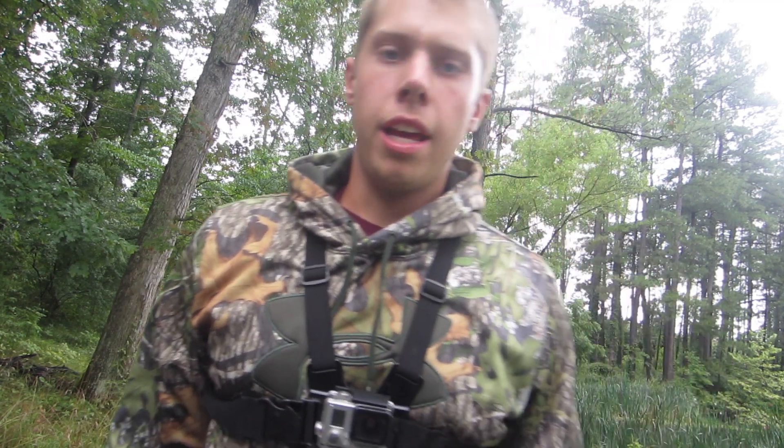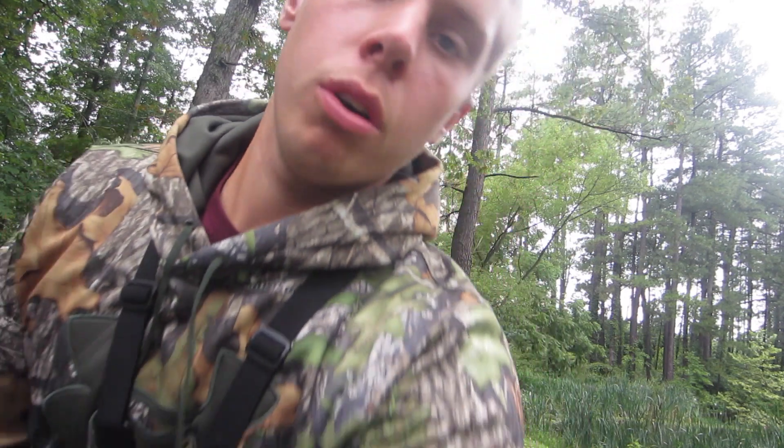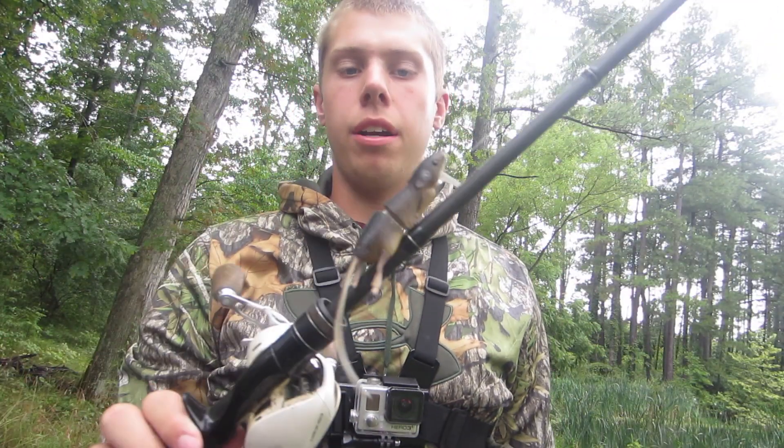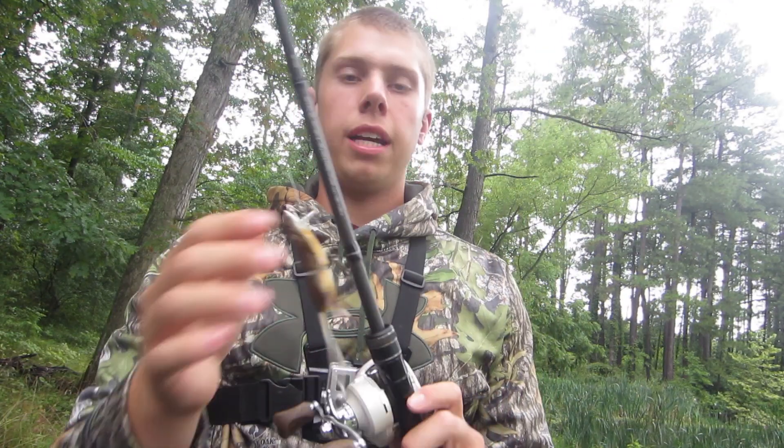I'm out here again trying to catch some fish on the 3D Rad Lore by Savage. I caught some the other morning but I didn't feel like I got enough footage, so I'm back out here and I'm going to see if I can catch some more for you guys.